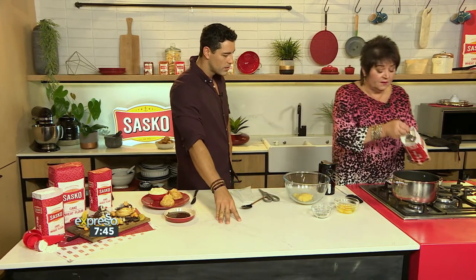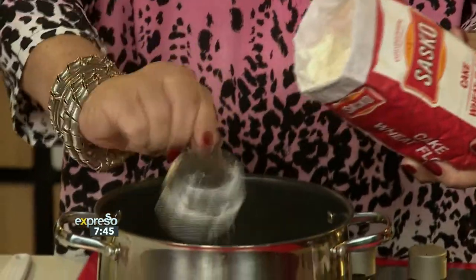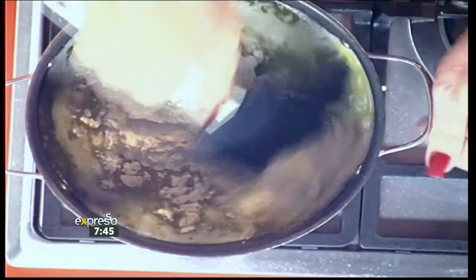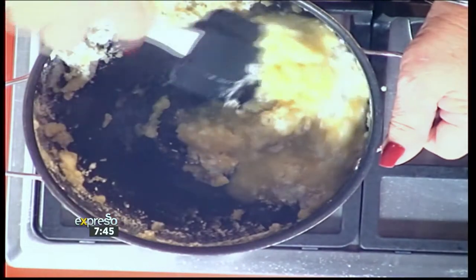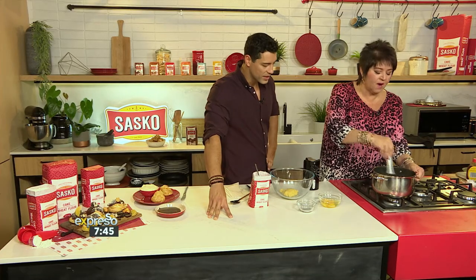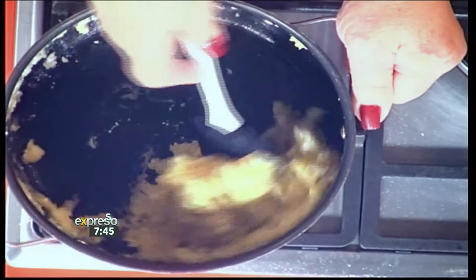Then I'm going to pop in some flour — 110 grams of flour. The idea here is to bring it together immediately into a lovely little doughy ball, and then take it off the stove just to get it to cool down. Otherwise we're going to end up with a scramble. Look at how quickly that came together — it comes together so, so quick.